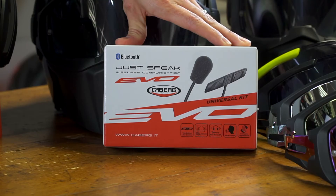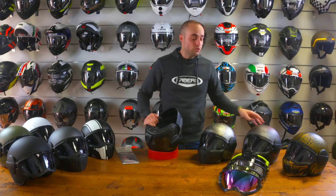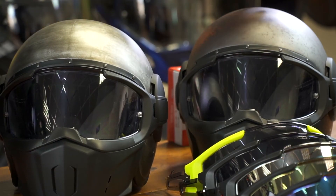KBURG's JustSpeak Bluetooth audio system can be installed into the Ghost. Two unique graphics for the Ghost are the Iron and the Rusty. Both these graphics are hand-finished, creating an individual look every single time. The rest of the graphic range can be seen in front of me, and for more information visit KBURG.IT.